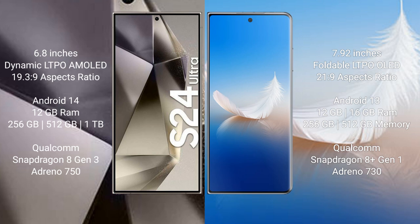The Samsung Galaxy S24 Ultra runs on the Android 14 operating system. The Honor Magic VS2 runs on the Android 13 operating system. The Samsung Galaxy S24 Ultra comes with 12GB RAM and 256GB, 512GB, or 1TB internal storage.